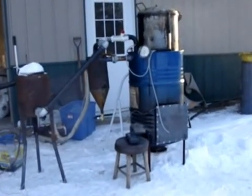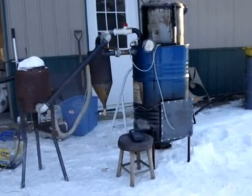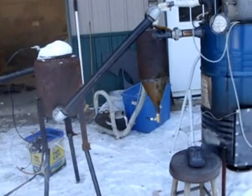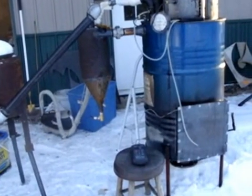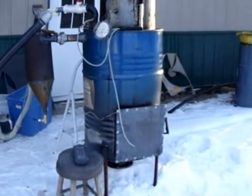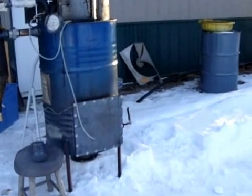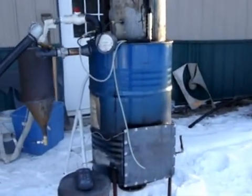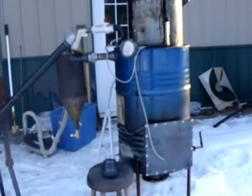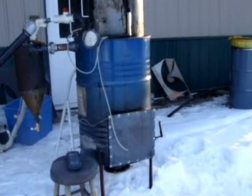The Weasel here with another gasifier run. This is my fourth run, second video. Made some changes over the last couple of weeks, especially with my grate and the way it was attached. I was also able to get some hardwood flooring for my wood — nice kiln-dried hardwood flooring from an Amish sawmill. I've only got about 50 pounds of fuel in here, so we'll watch and see how it goes.